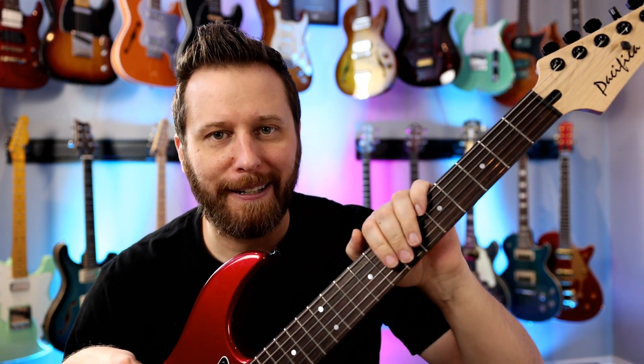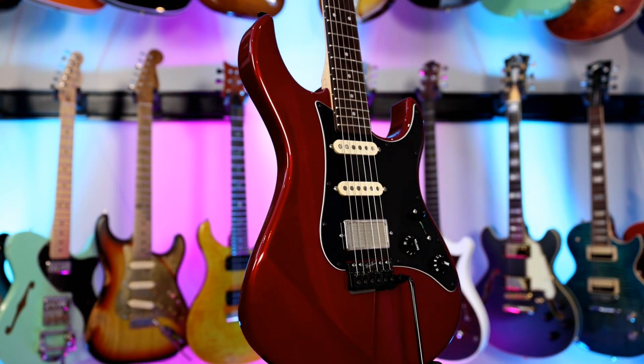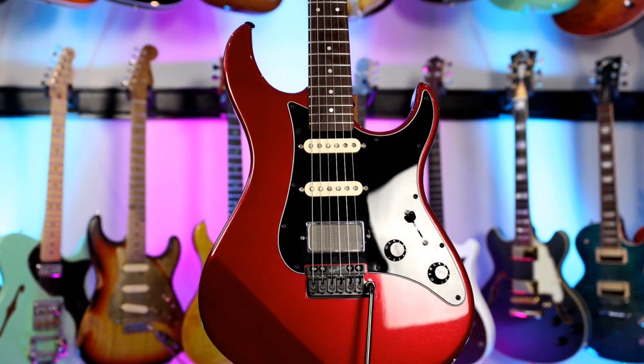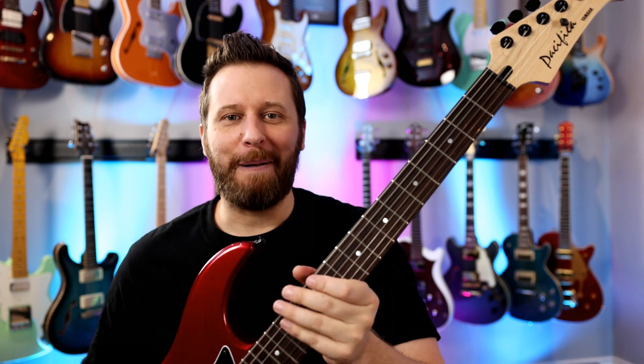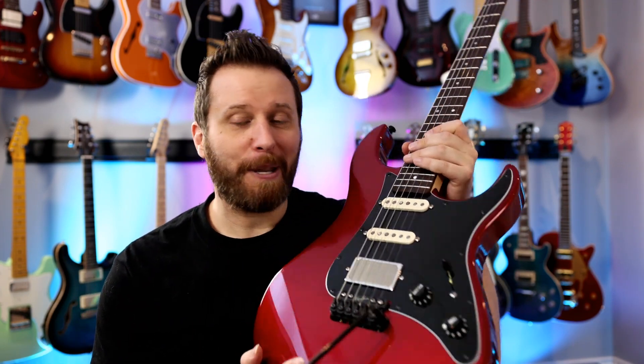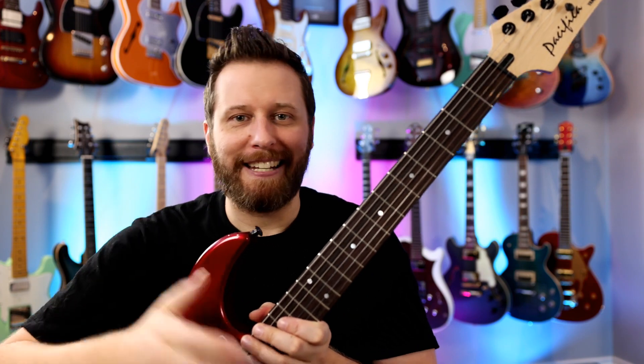Guitar number two we're giving away should be pretty fresh in everybody's memory because we just completed this build last week — it's the Yamaha Pacifica. I picked this up used a few years ago, played it on the channel, used it in some comparisons, and finally, after years of requests, we built it up. Again, something pretty unique that nobody else on the planet will have, so excited to give it away.